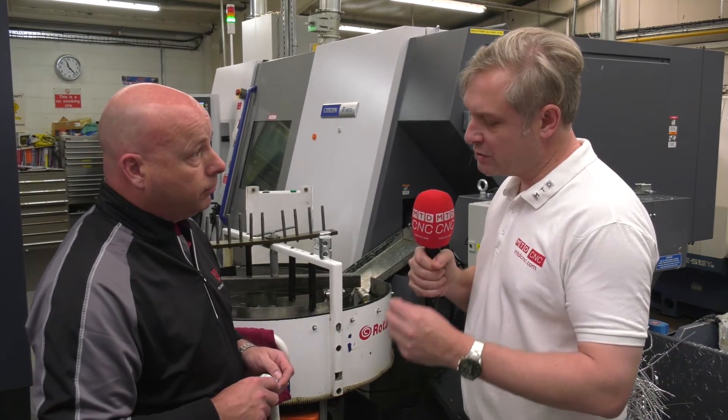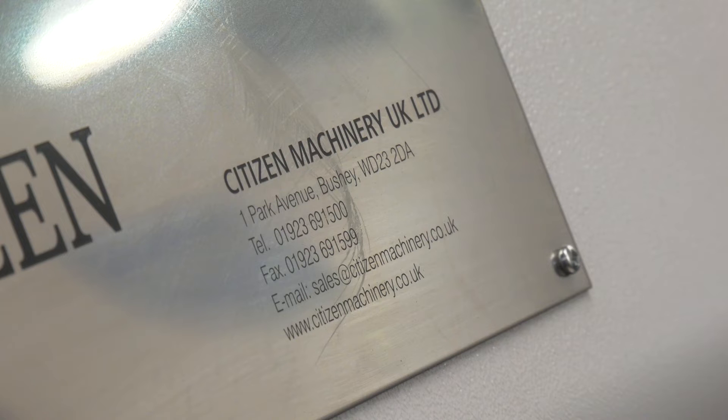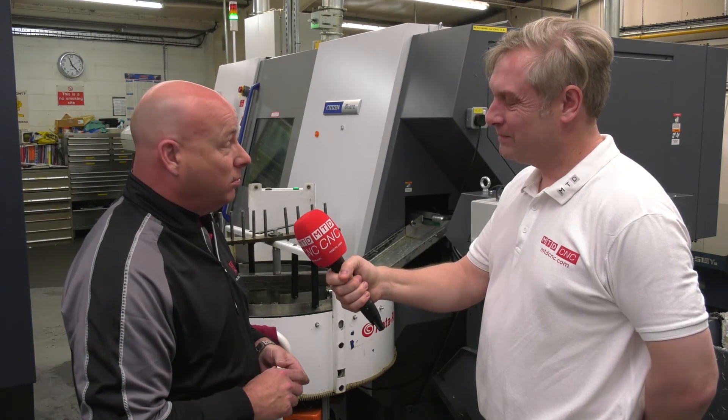One thing I want to cover is your service and support. Service and support is a bit of a funny one for us - we don't have many problems, so we don't have many service call outs. You've barely met the guys, basically - only when they install the machines. You might occasionally have a crash, but it is very, very rarely. So service and support is there, but we don't tend to need it.